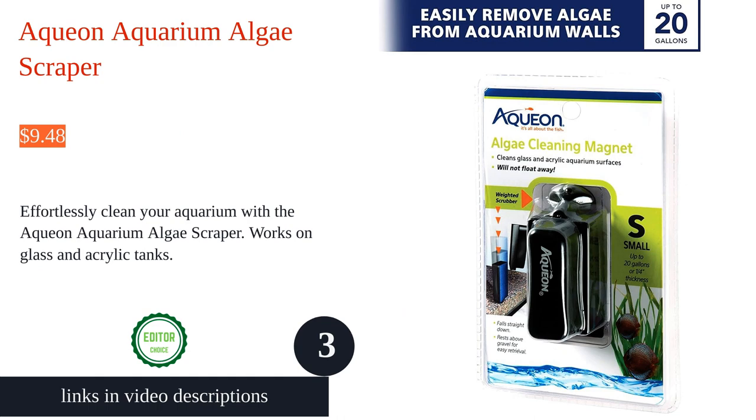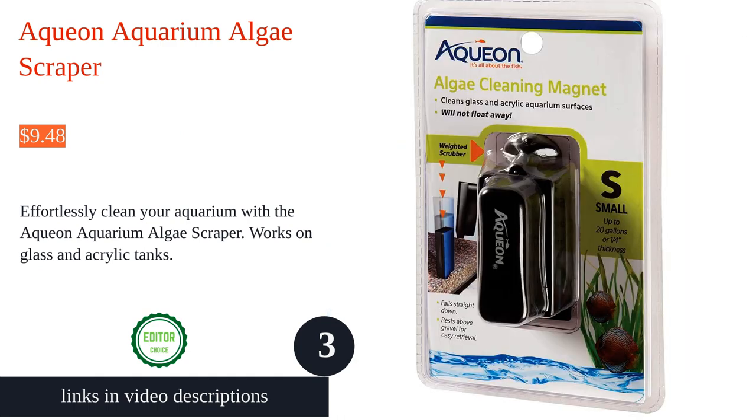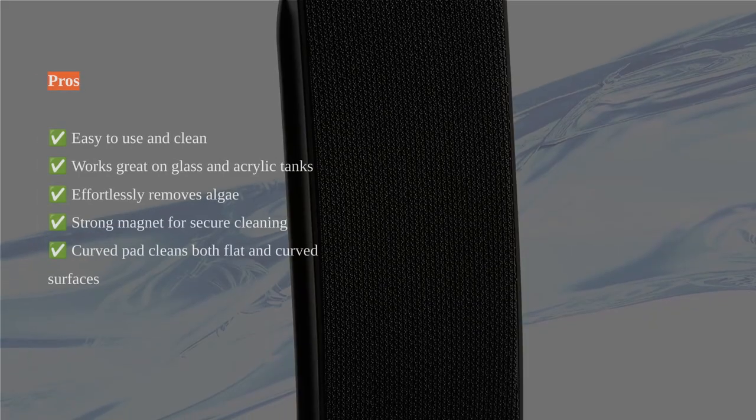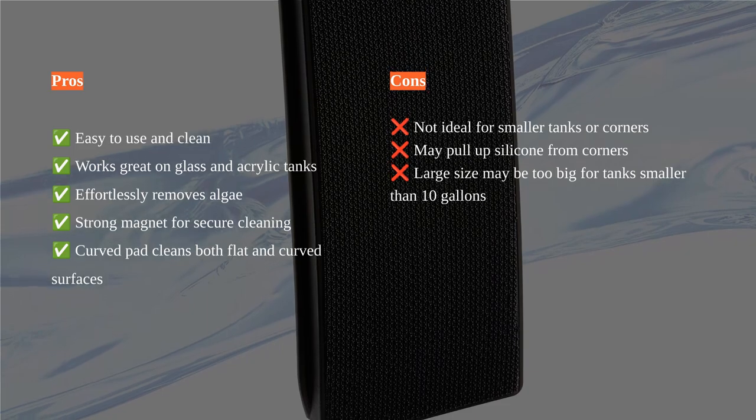The Aquion algae scraper is an easy to use and efficient tool for cleaning aquarium glass. With its strong magnet, it makes cleaning a breeze as it effortlessly removes algae and leaves the glass sparkling clean.